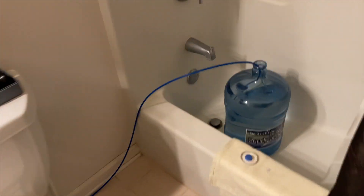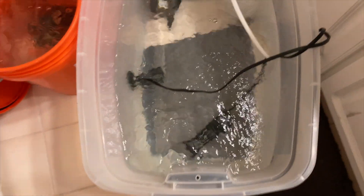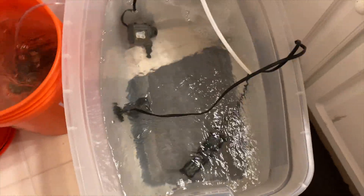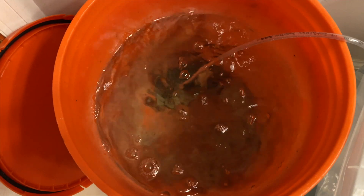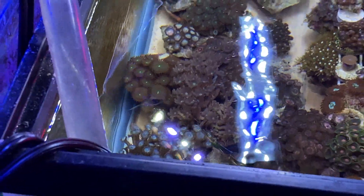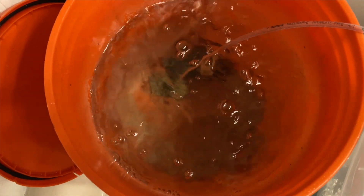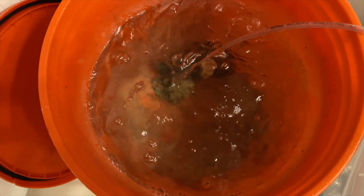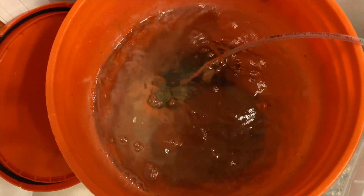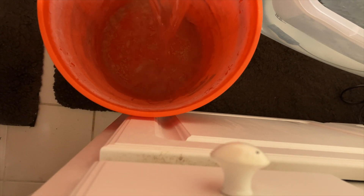You guys have seen this before. I got RODI mixing up — here's my RODI. Here's some fresh salt water, about 10 gallons that I made last night. I kept some live rock in here from Fish Guy Mike's, and I didn't use it in the five-gallon setup, so I have fresh water in here. I'll take a little bit out of this and use it to scrape off the rocks and anything I have to take out of the 10-gallon tank. I'm going to pour some in this extra bucket — just enough, maybe a half gallon, maybe a gallon. Let's bring this in the other room.